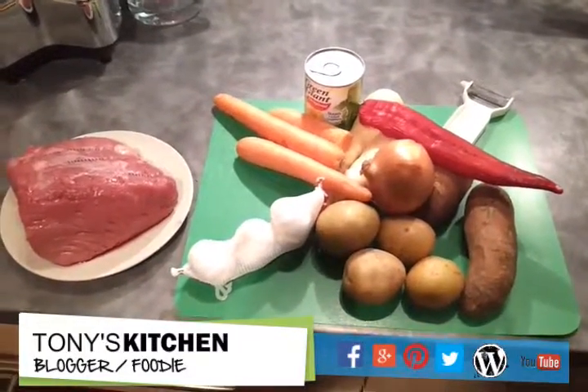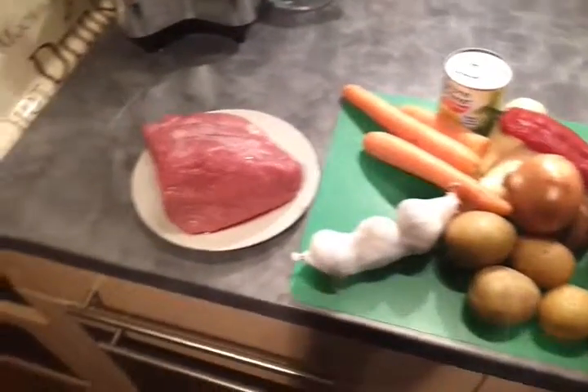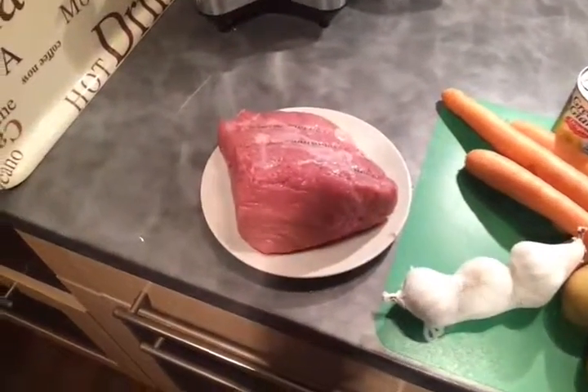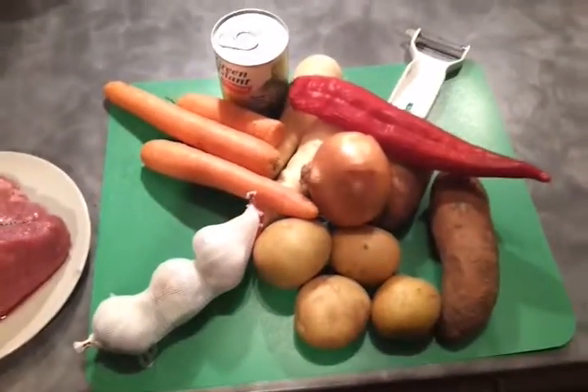Hi Peeps, welcome to Tony's Kitchen. Today we've got a simple but yummy dish again. It's roast topside of beef — absolutely gorgeous that's going to be. And we're just going to roast off lots of different veg actually.